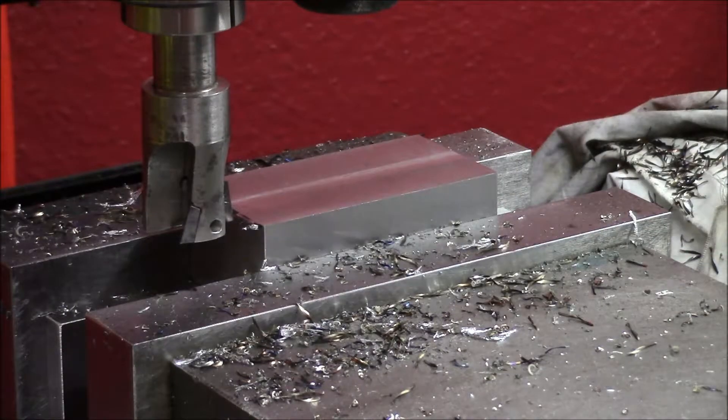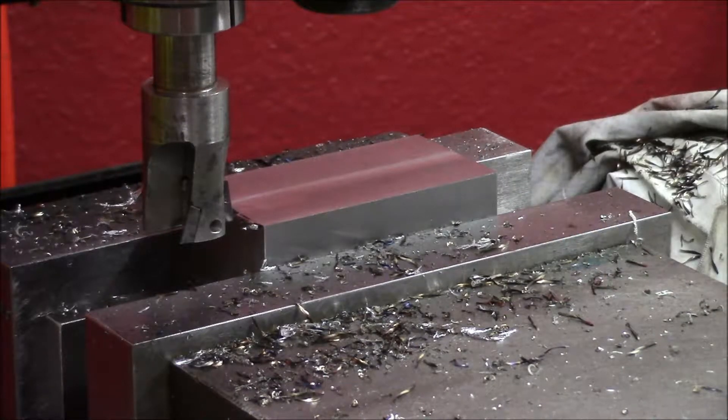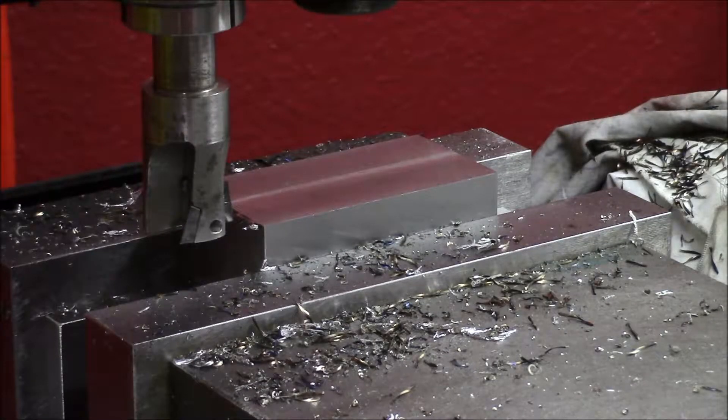I can try to take a finish cut. Let's dial in five hundredths of a millimeter and then slow the feed down, and we'll see if we can get a better finish.